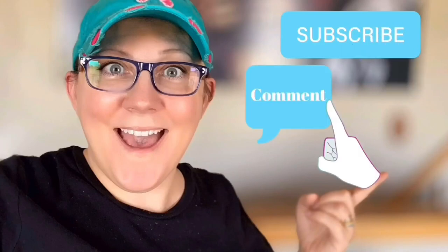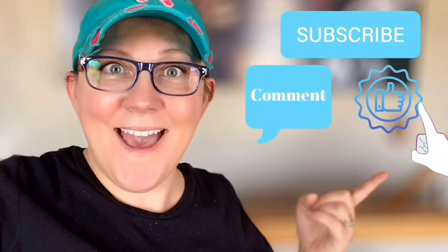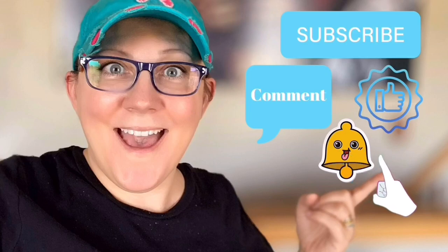Hi everyone, it's Stacy from peonielandesigns.com. Have you subscribed to the channel yet? If not, click the little blue button, don't forget to click the subscribe button, comment down below, like this video, and click the bell icon to be notified.